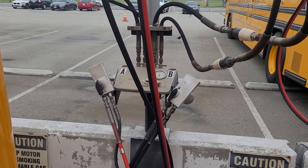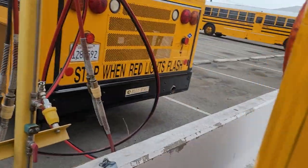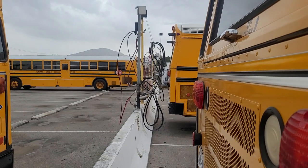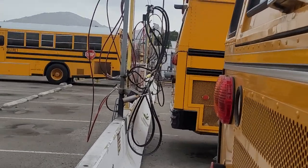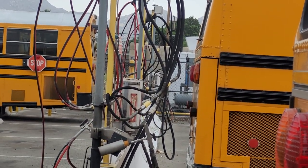So there you are — C&G station. Let me shoot down this way. That big white box down there is our C&G pump.